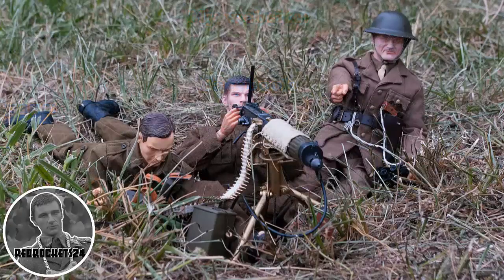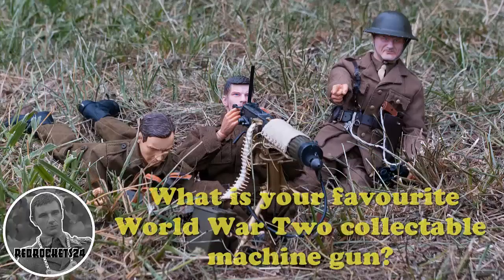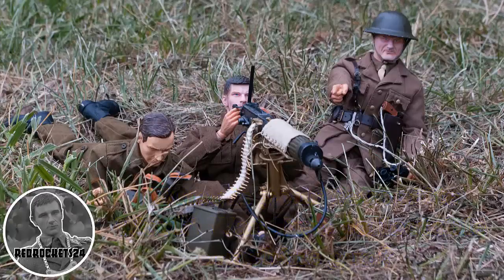This week's community question is: what is your favourite World War 2 collectible machine gun? Leave your creative responses in the comments section below. That's all for this week — have an outstanding week and see you next Friday.